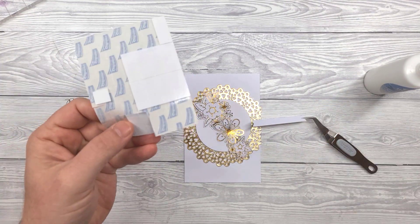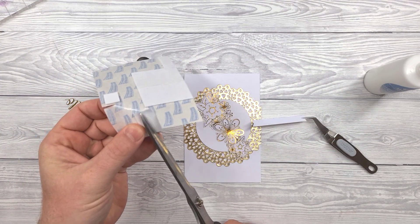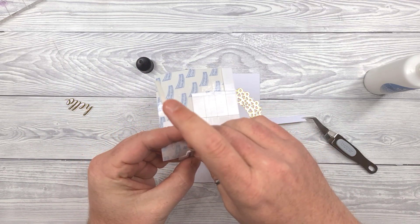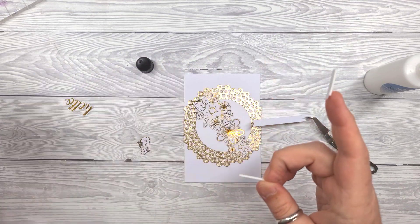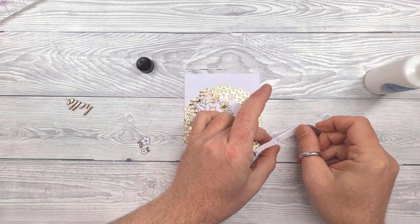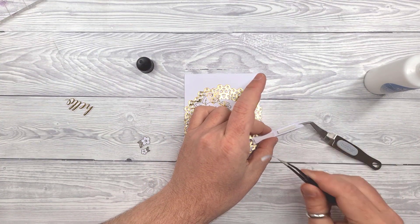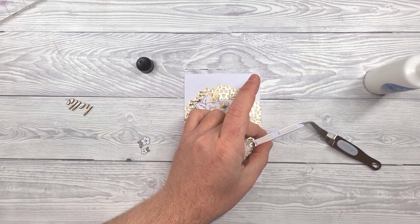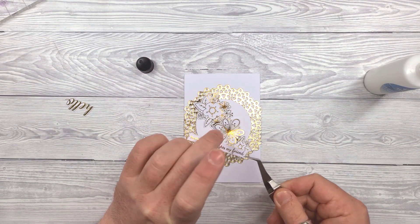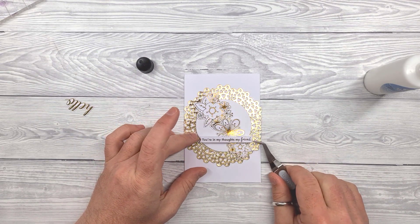Now for the sentiment I wanted to raise the strip off the card, so I cut a couple of strips of foam pads and chucked them on the back. I think this one is going to be an interesting one to see what people will make. If you'd like to share what you make, do come along and join the Facebook group — all the links are in all the usual places.